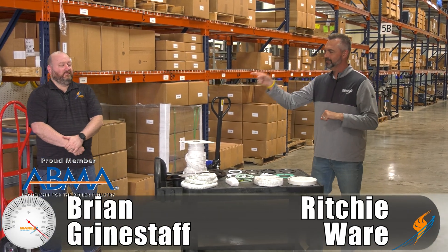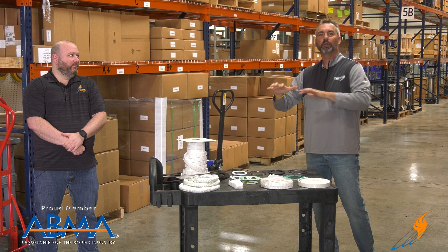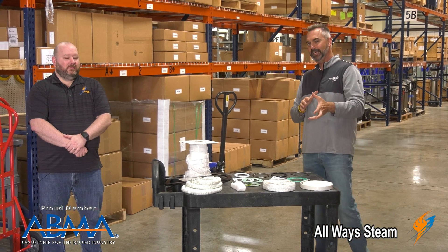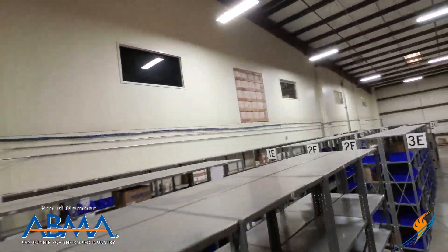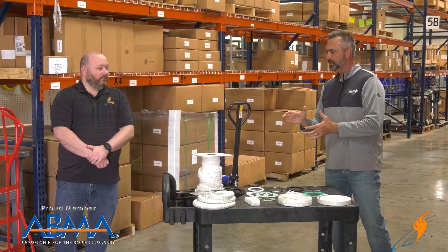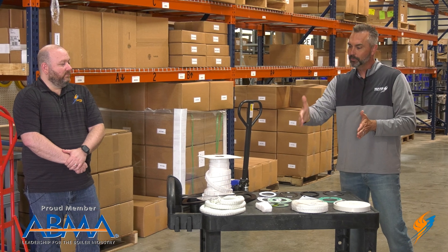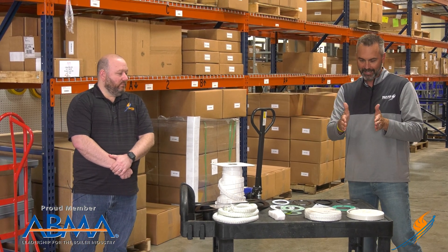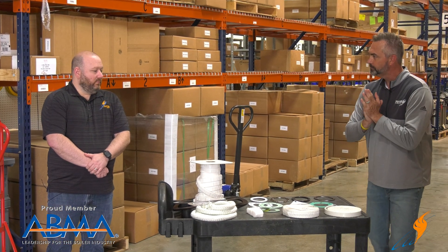Welcome to The Boiling Point. I'm Richie Ware and this is Brian Grindstaff. Brian is our head of all inside sales support, all the part sales, theboilerwarehouse.com — the man behind all of that on e-commerce. Today we're in our new warehouse, and we're going to talk about gaskets: the different types of gaskets and sealing and how they all relate to the steam industry, boilers, and more.